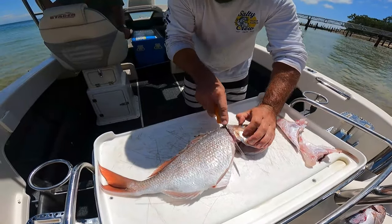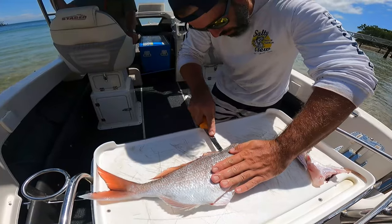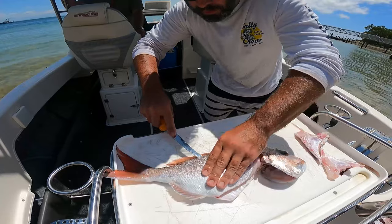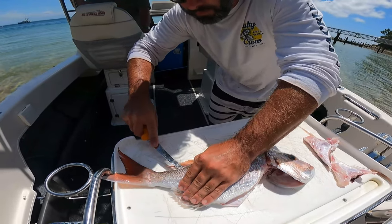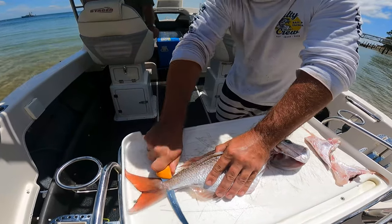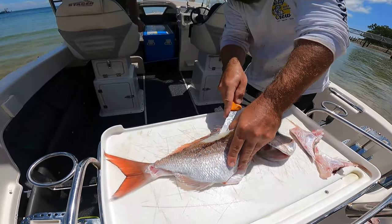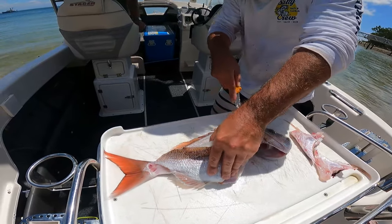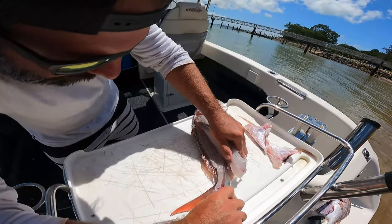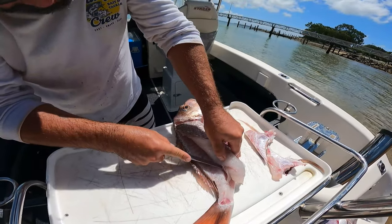Up behind here and just feel for that bone structure and just run your knife along the top of it all the way down to the tail. And then at the end, just put your knife straight through and pull out, and just run the knife back up along that ridge — you'll feel the rib cage in there. Then over the back here, just slide the knife down and out and up.